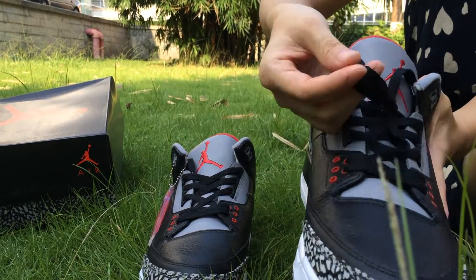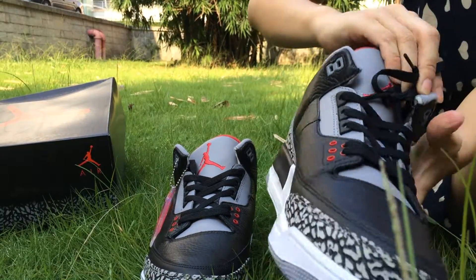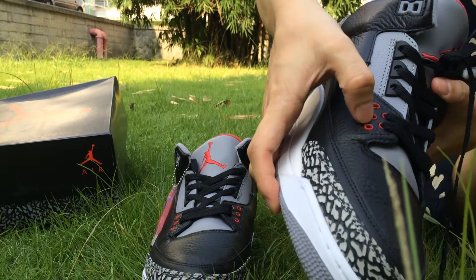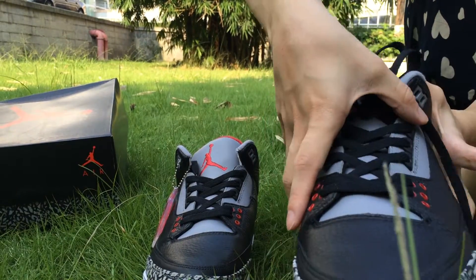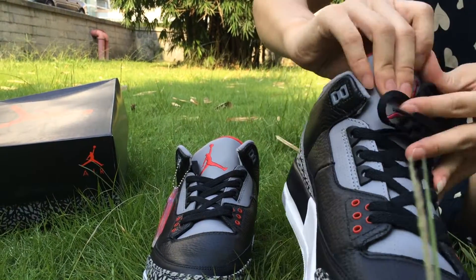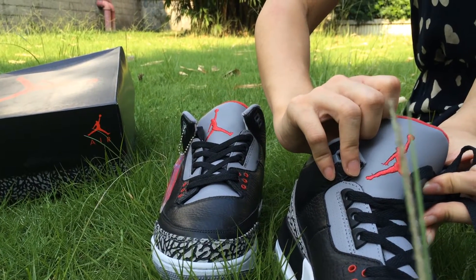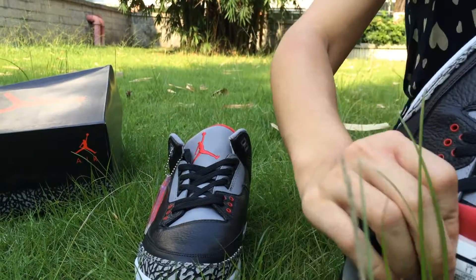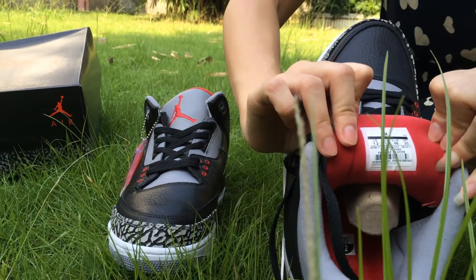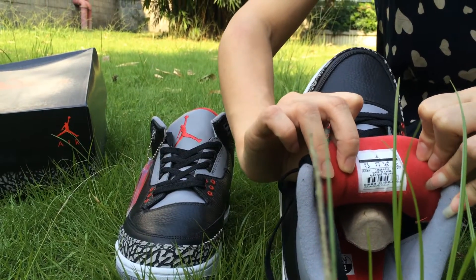And the upper — you can see the shoelace here. It's totally black. And the shoe lock — red shoe lock. The shoe top — you can see the red Jumpman logo. And this side label, the size is 12. You can check it.